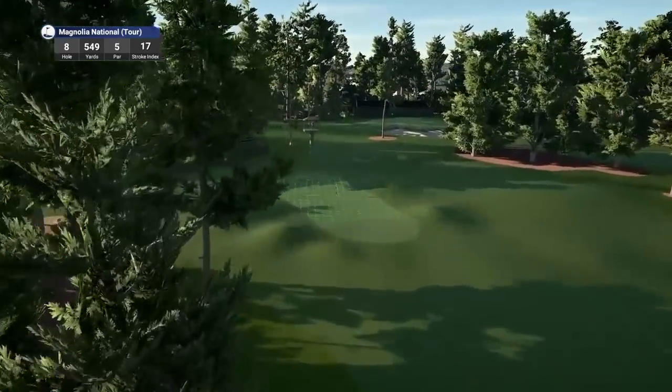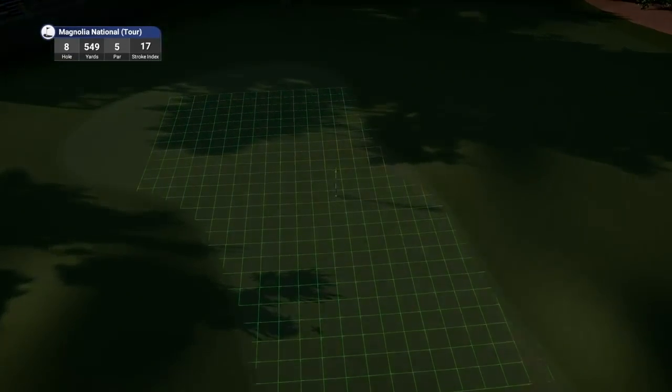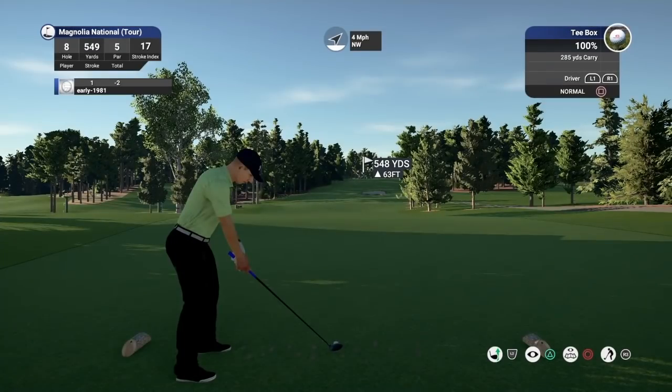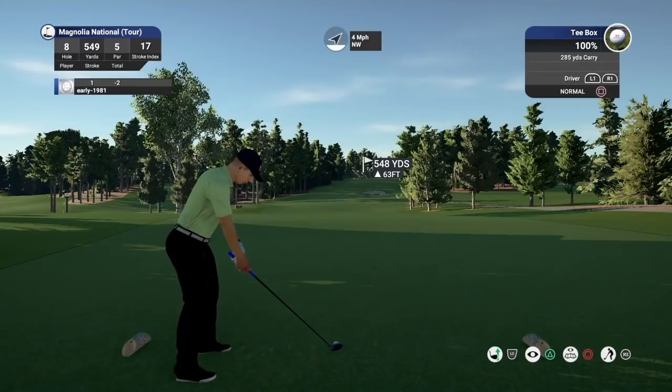Very, very tight green. I don't think I've ever reached this green in two — never had a favourable enough wind to do it. But I certainly feel that the fairways are a lot tighter in this course, very little room for error.